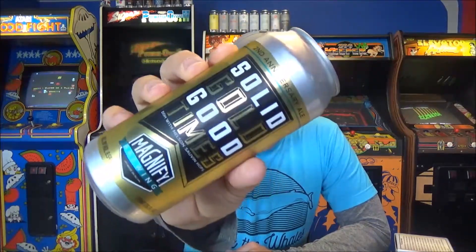Welcome back to another beer review. Today we're reviewing a Magnify Brewing beer — Solid Gold Good Times. It's an eight and a half percent ABV double IPA, double dry-hopped with Nelson Sauvin hops. I'm a huge Nelson fan. Magnify is out of Fairfield, New Jersey.